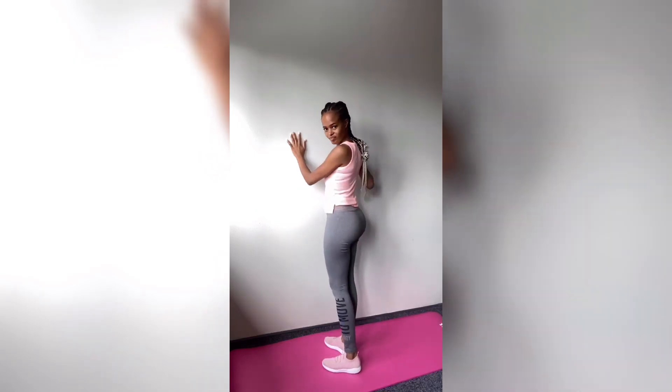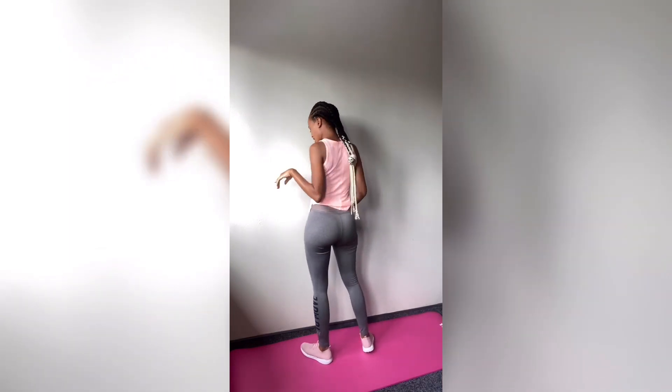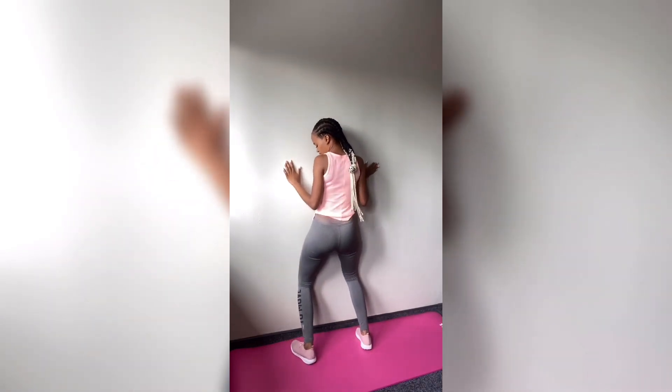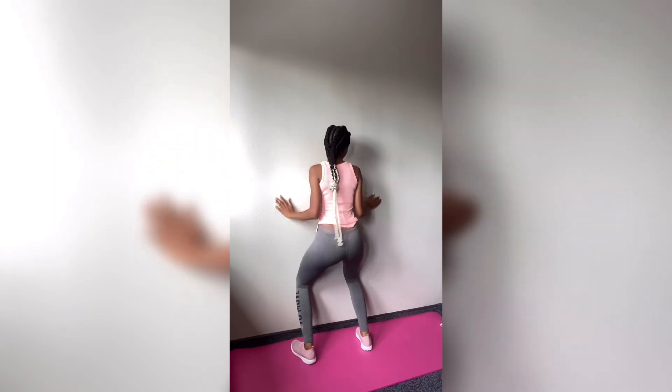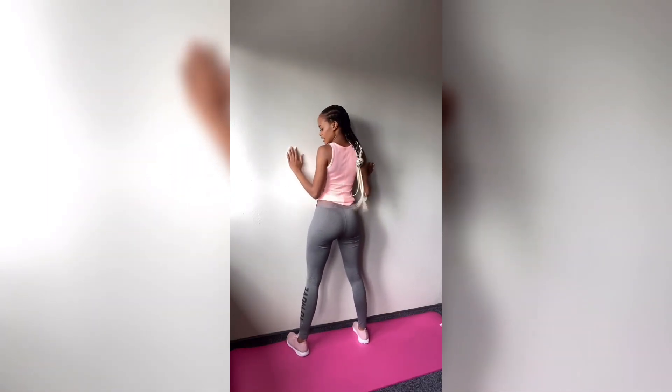What can help you is recording yourself and then seeing where you're going wrong or where you're going right. The other thing you can try to make sure you're on the right track is to practice with a wall — it's strange, but it helps a lot. When your feet are in the wrong position, you won't be able to bend, but when your feet are on a straight line with your knees, then you can do that.